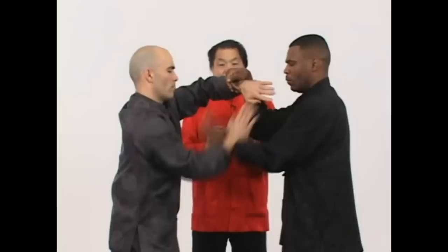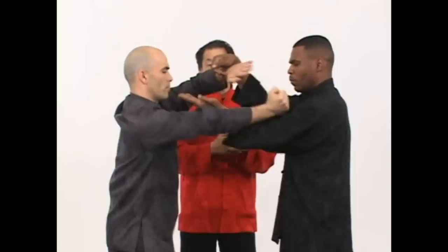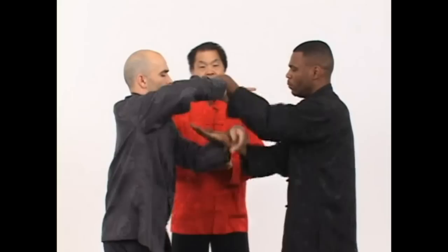They are doing a pre-arranged, predetermined movement and responding to one person's attack, one person's counter, and counter-attack. And now they are going to do some random two-arm Chi Sao.